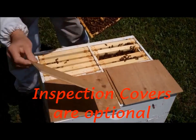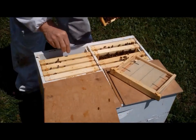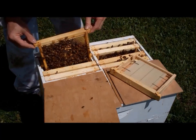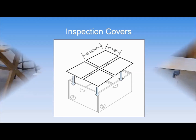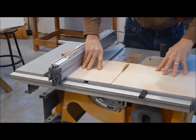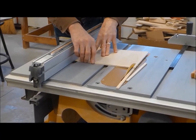I use inspection covers when working with the mini-nuke and find them to be really handy. The covers help keep the bees calm in the chambers you are not working on, although agitated bees in a mini-nuke never seem to be a problem. The covers are simply four pieces of thin plywood — I use one-eighth inch Luan — cut to a size of nine and fifteen-sixteenth inches long and eight and one-eighth inches wide. This is exactly a quarter of the size of the mini-nuke's footprint.